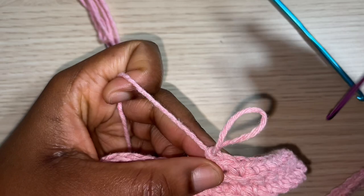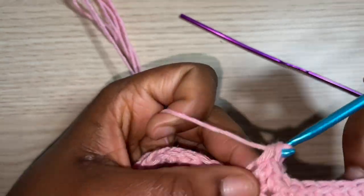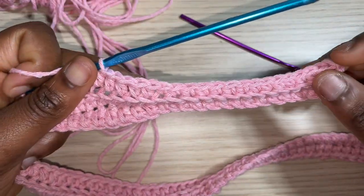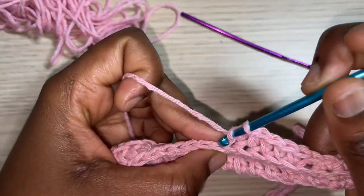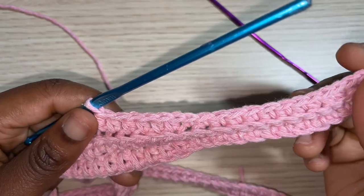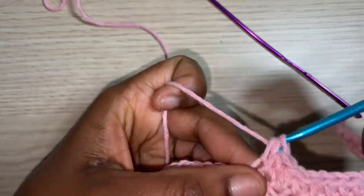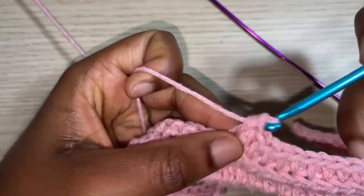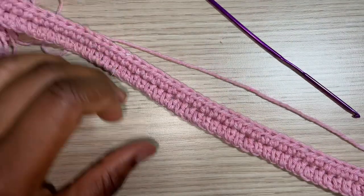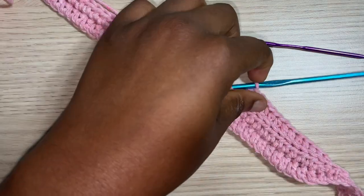After the 15 set I switch back to the 4mm hook. Switching hooks is optional — use whatever size works for you — but I want my wristband to be tight and not too loose. Using the smaller hook for 15 stitches keeps the wrist tighter. I'm going to continue this for a total of 20 inches wide, since that's the armhole measurement I left when attaching the front and back panels. Currently it's about 1.5 inches so I'll keep going.